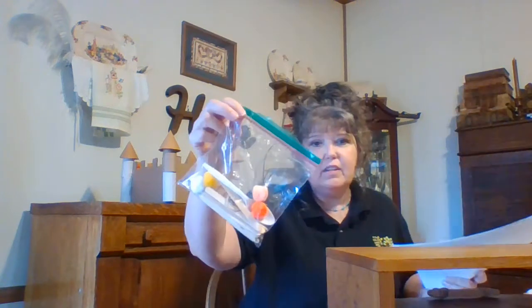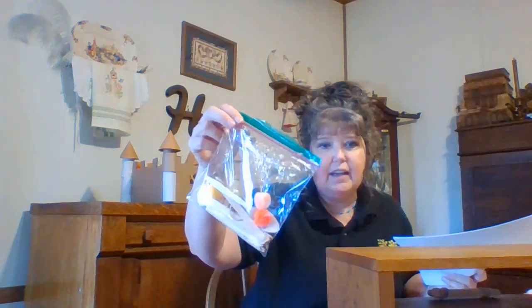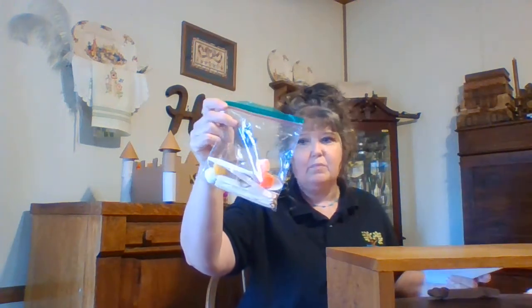Each packet contains materials and instructions for a project, and in this case today we are making a catapult using popsicle sticks and a plastic spoon. When you pick up your package, you'll also receive a goodie bag with all the materials you need — a plastic spoon, popsicle sticks, rubber bands, and pom-poms that you're going to be firing with your catapult.